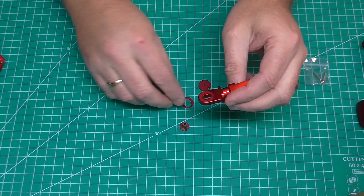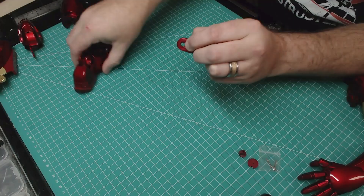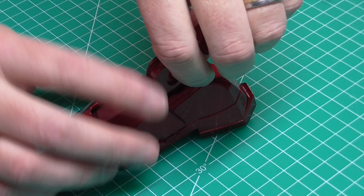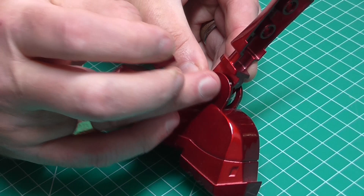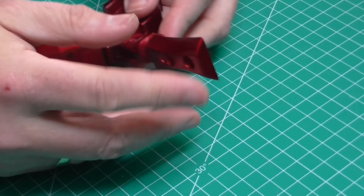That second washer goes in exactly the same direction on the other side. We then bring over the boot we were working on last time, holding it this way and holding the washers in my hand so they don't fall out. This just slips into the gap. The washers actually keep it kind of in place. Then we take this piece here which looks like a keyhole - it follows the shape of the hole - and that should go all the way in. Just making sure everything is still lined up exactly.